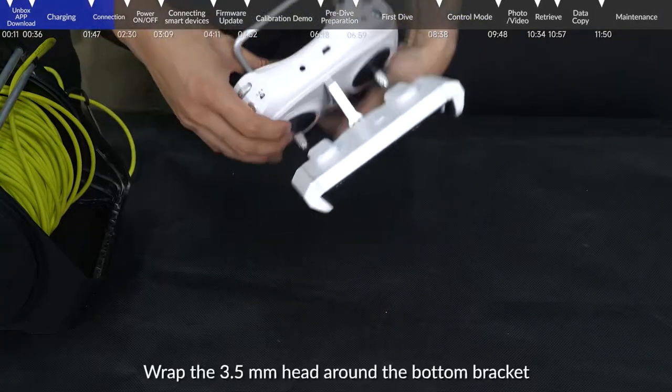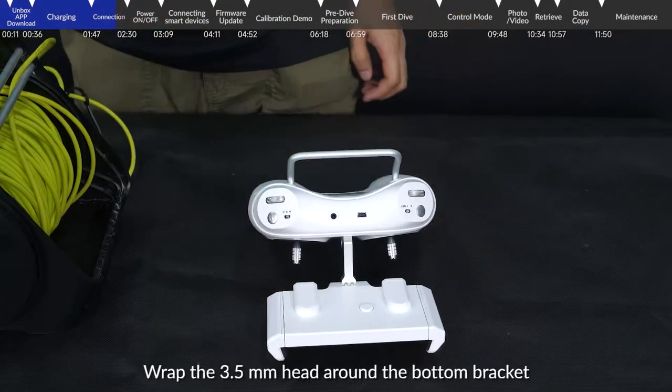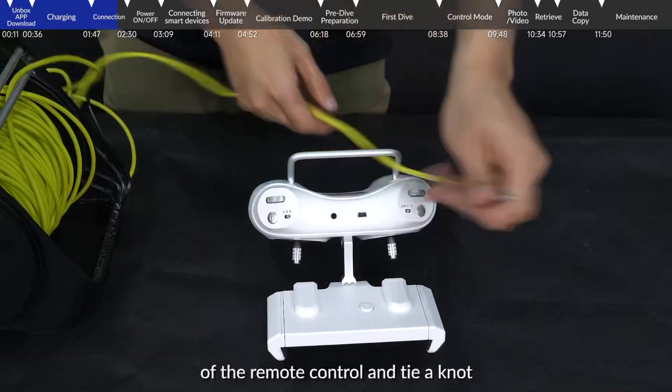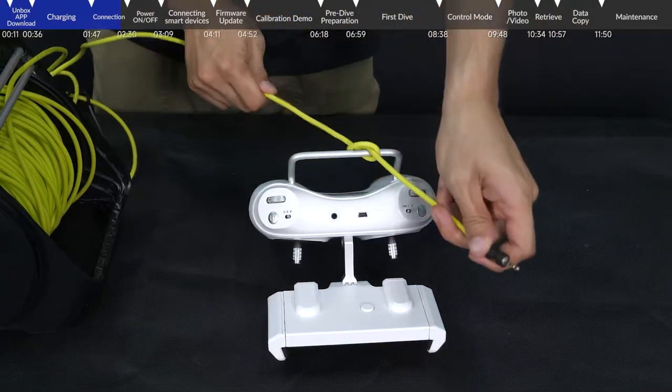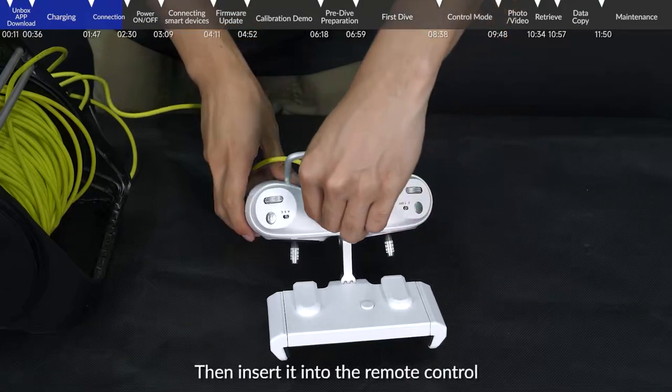Wrap the 3.5mm head around the bottom bracket of the remote control and tie a knot, then insert it into the remote control.